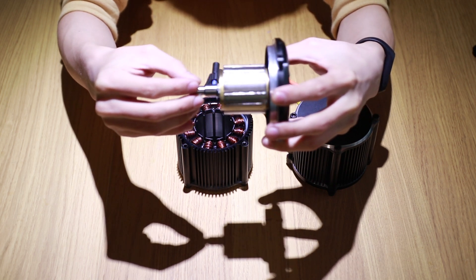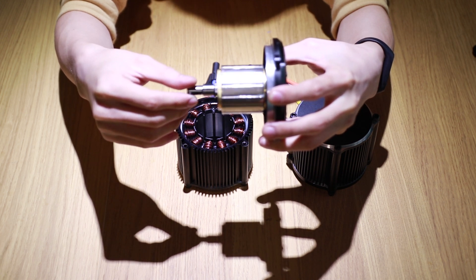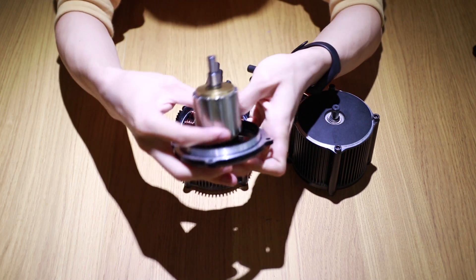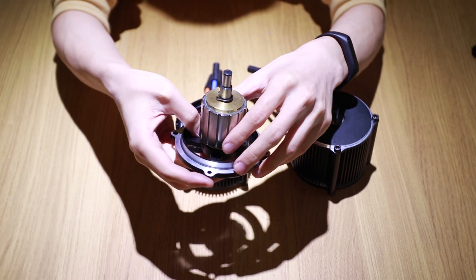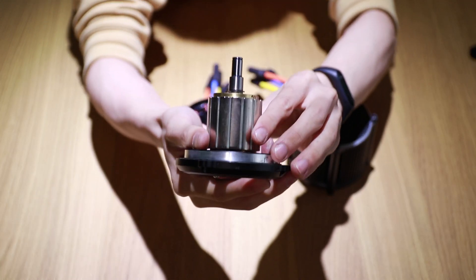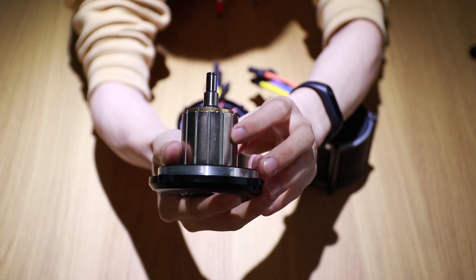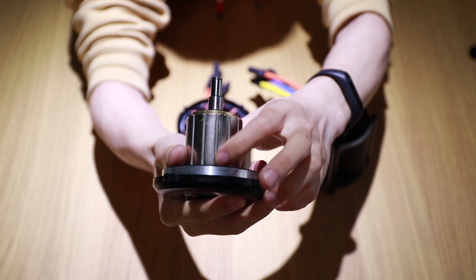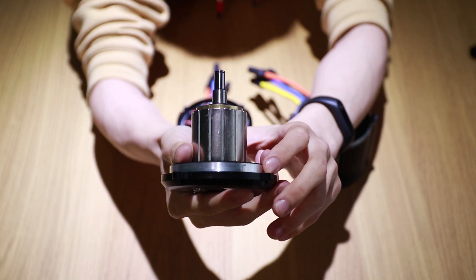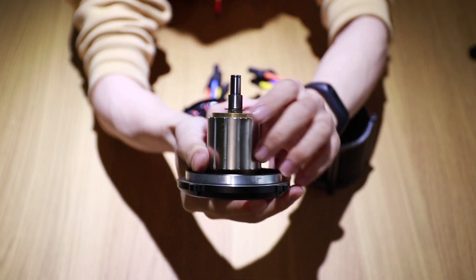In other words, given the same surface area and diameter, this configuration can produce more torque. Internal permanent magnets do have the advantage of better security and are cheaper in price. Therefore, in order to keep the magnets in place, we've added extra layers of glue to hold them together. The shaft is capable of withstanding more than 15 Nm of torque and more than 15,000 RPM. The rotor can withstand 12,000 RPM with ease.